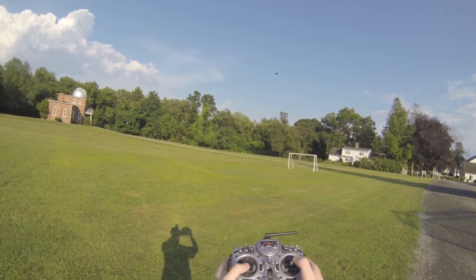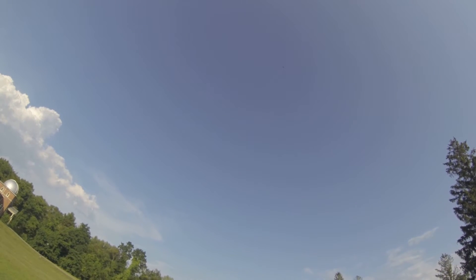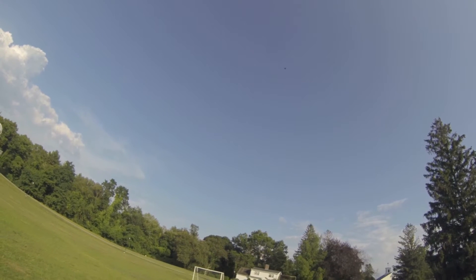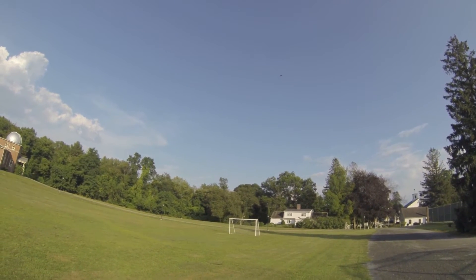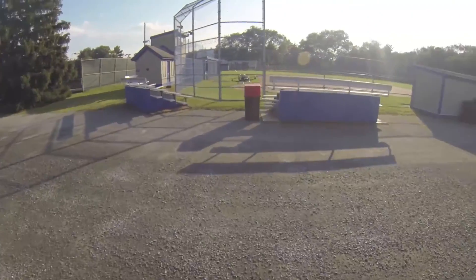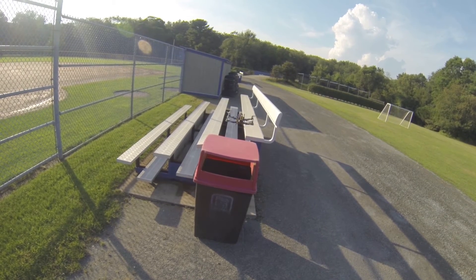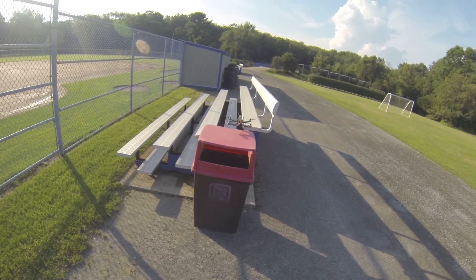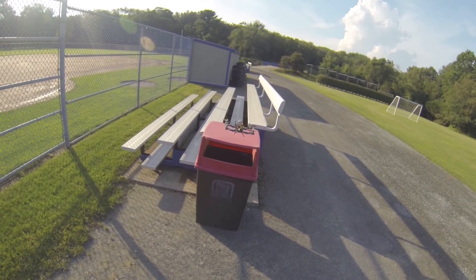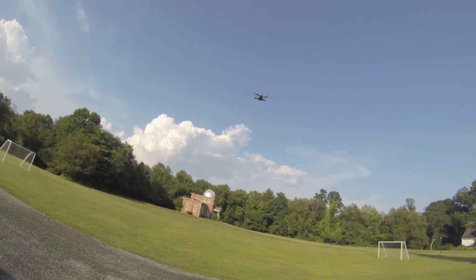14.8 volts. It's going to be hard to land this. 14.7 volts. God almighty, this thing. In the dirt it is.